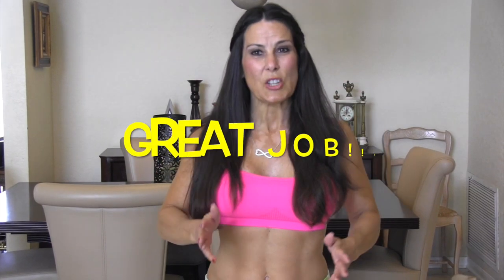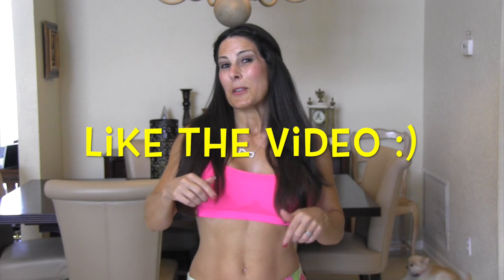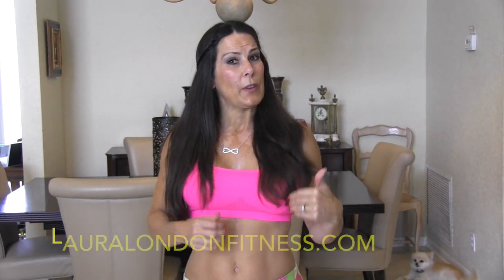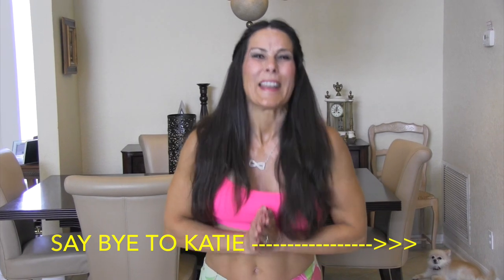You guys did a great job — this is a great circuit for you to do. Go back and do it 2 or 3 more times. If you like this video, give it a like, subscribe to my channel, and share the video with your friends. Let's get the world hot, healthy and fit together. Come on over to lauralondonfitness.com — I've got lots of great stuff there. Sign up for my newsletter for insider tips, information, recipes and lots of fun. I'll see you there!